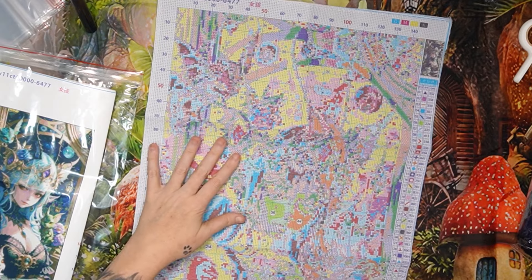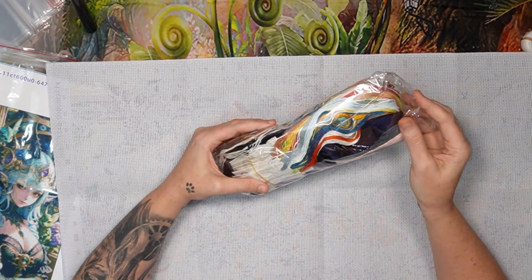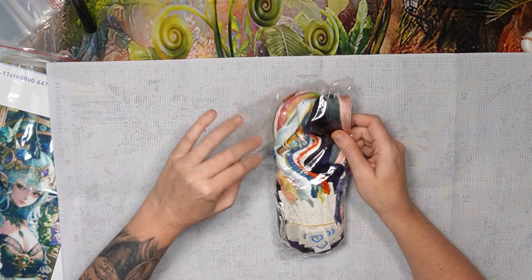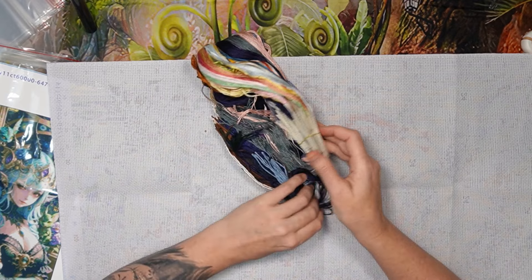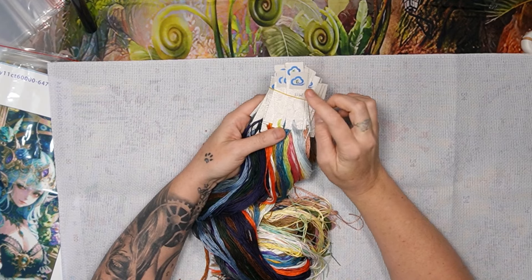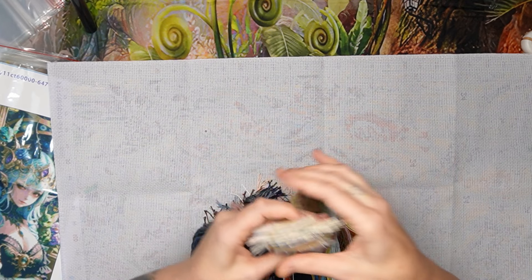Now let's have a look at the pretties. They are floss drops, and when you get floss drops please check your colors. I think they've picked up on that because I've had no more problems, but please just check your own floss drops to make sure. I do take the rubber band off because if they disintegrate during storage we might have problems.